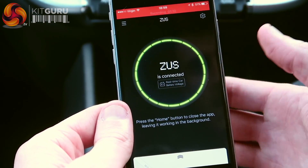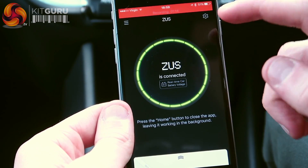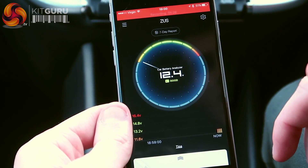Successfully connected. So we're looking at it from this point — we can see that the Zeus is connecting. It says real time car battery voltage. So we click that and it tells you whether it's good, bad, or if it needs changing.